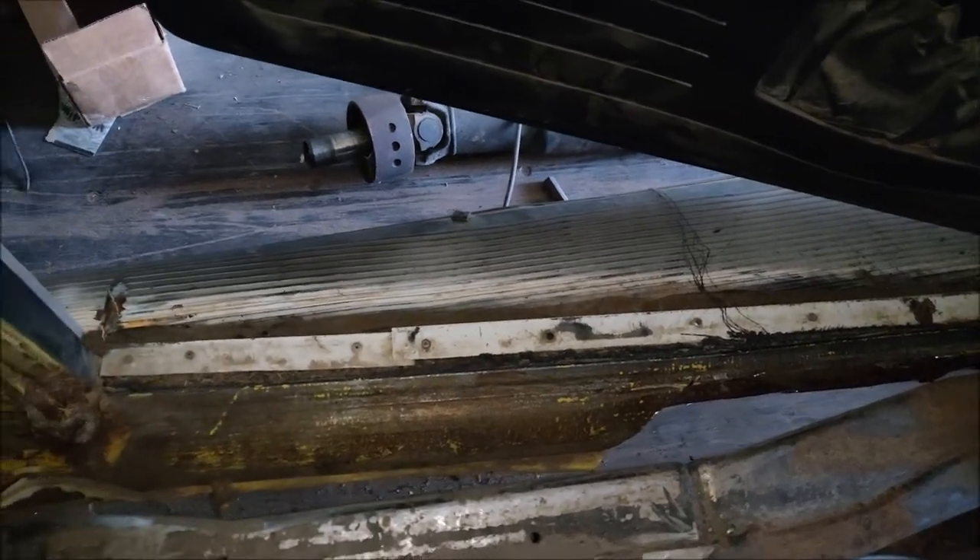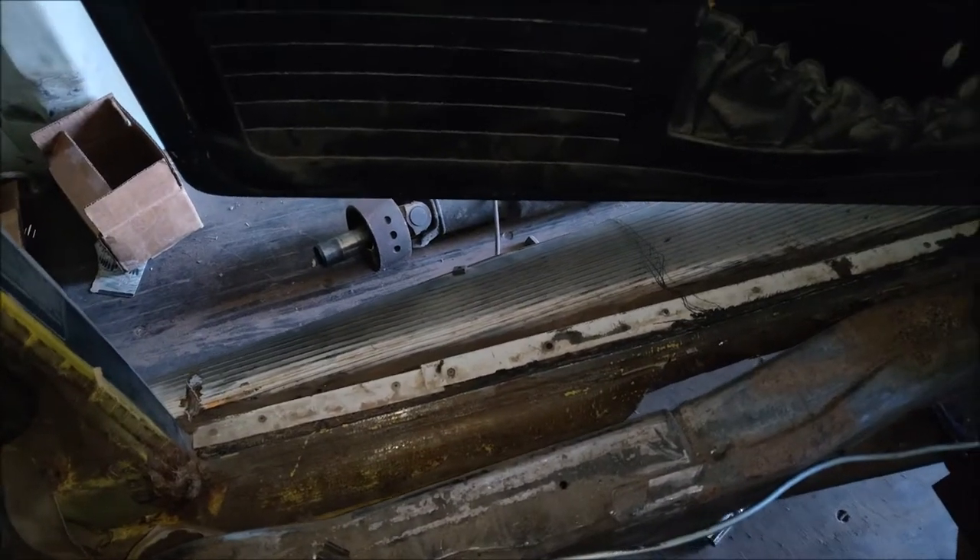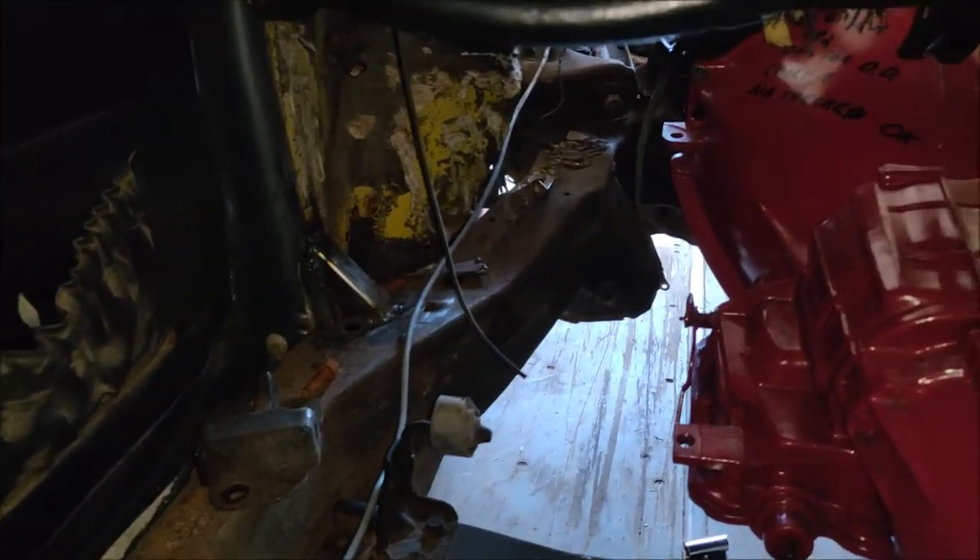I'm going to mount the body every place that I can, even if it is thin metal. A lot of small mounts will be good — that's about the best I can get with what I've got to work with.